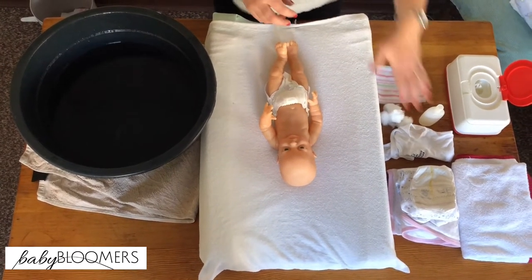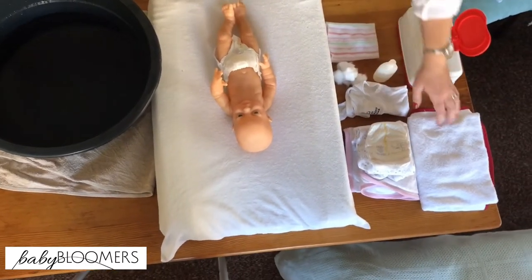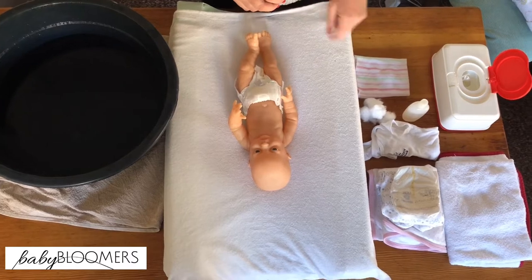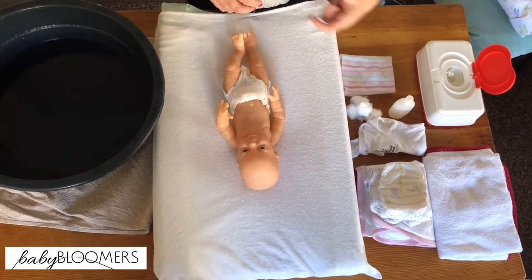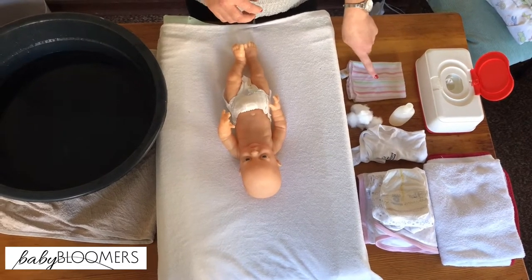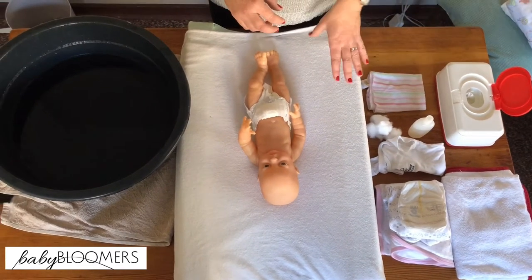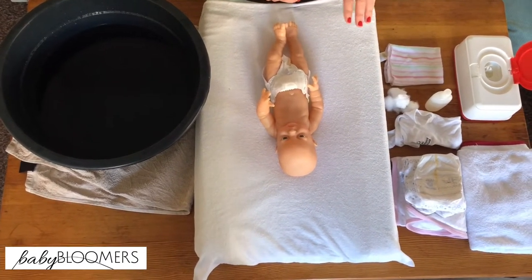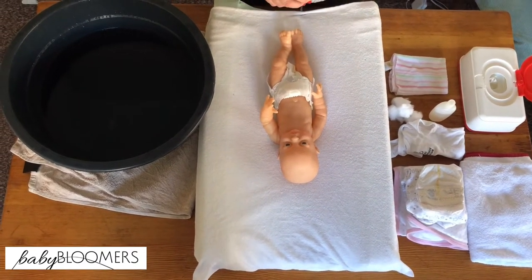So what do we need? You need a clean set of clothing, a dry towel, obviously a dry nappy or diaper. We need some cotton balls or cotton pads, or two separate clean face cloths and one small face cloth, wipes, and whatever soap you plan to use — either a liquid baby soap, an aqueous cream, or a bar of baby soap.